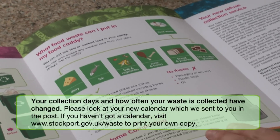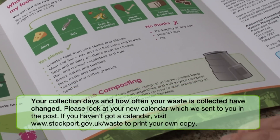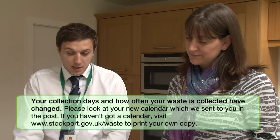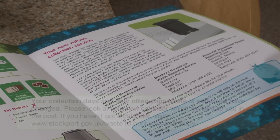It's got what can and can't go in your food caddy, and there's some information about home composting. At the same time as your food caddy, you would have also got a black wheel bin, so all your information about that is in there as well.